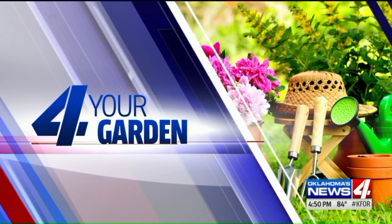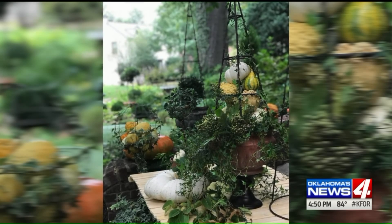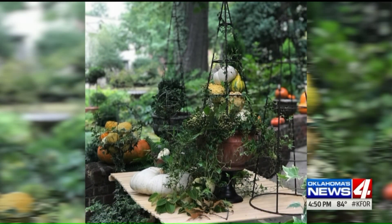Today for your garden, let's get outside and get festive for fall. Take a look at these gorgeous ideas — what a beautiful way to combine the green of summer with the bright, vibrant colors of fall. Gardening guru Linda Vaughn is here to show us how to make pumpkin topiaries for fall decorating.